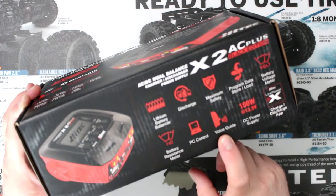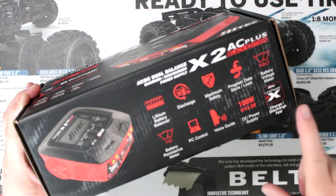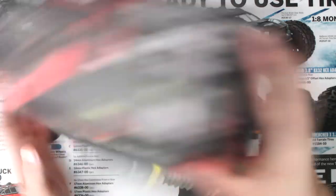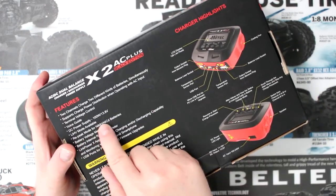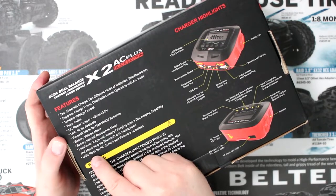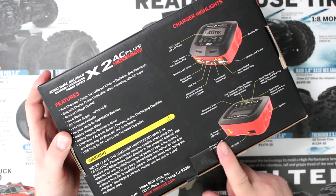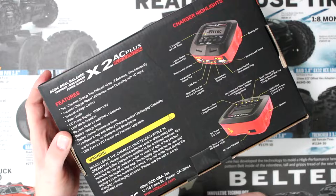It has PC control, voice guide, and the Link Power X charge and discharger app. The DC power supply is 100 watts. Basically what that means is it's 50-50 on both sides, but you can turn around and put 30 on one side and 70 on the other side if you wanted to.